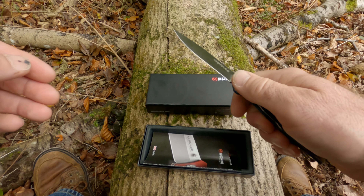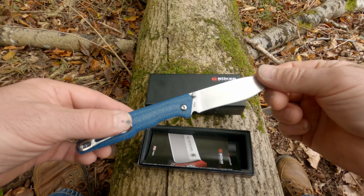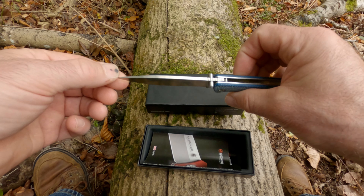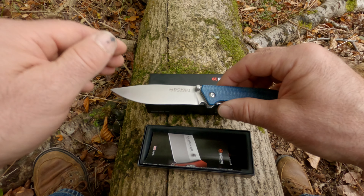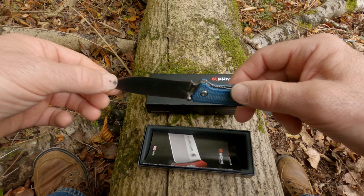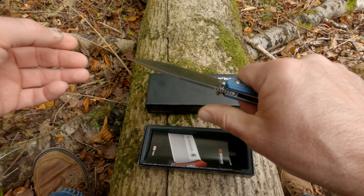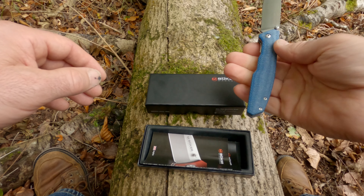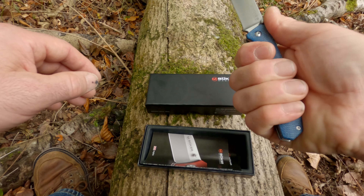As I say, it's Böker's budget-friendly range. It's got quite a nice blade shape on it, and when it came, it was shaving sharp. The handle fits my hand quite nicely. It's a very good blade to use.